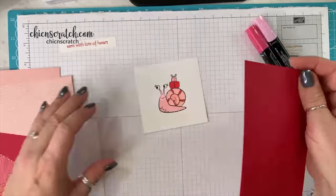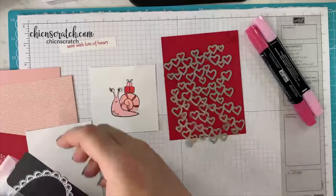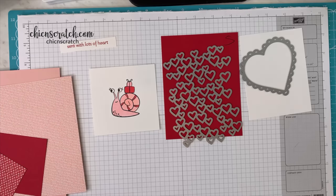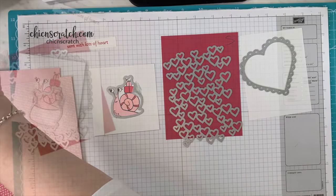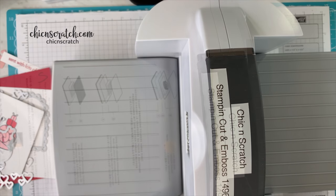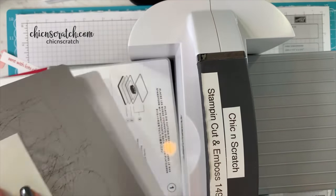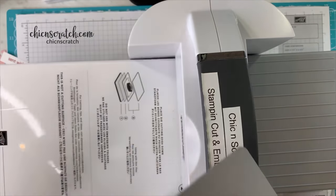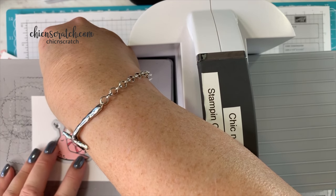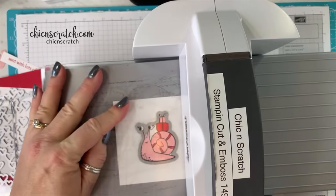Now we're going to get the die cut machine out. We're going to cut her out, cut some hearts out, and cut out a whisper white layer. We're using the big one today — you'll see why. Let me go over the sandwich for everybody: it's a one, a two, a five, and then a three.